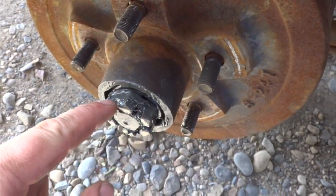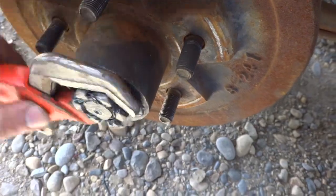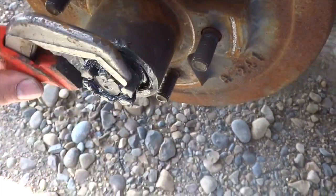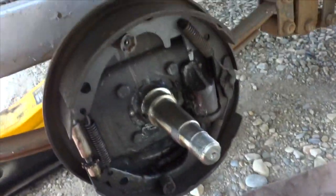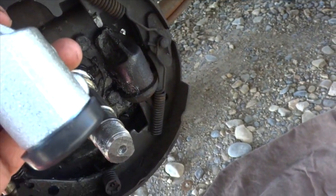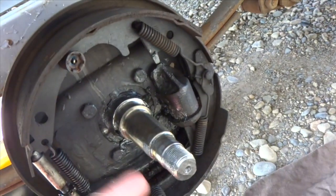If not a cotter pin, you might have a little metal tab that's folded over — just straighten it out. We got the brake drum off and it looks like the brake matches up to what I need.